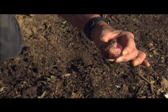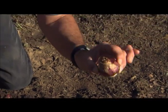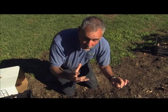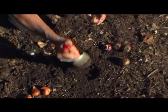With any bulb, you want to plant it three times the diameter of the bulb in depth. So if you have a little bulb, you plant it shallow. If you have a big bulb, you plant it deep, like so.